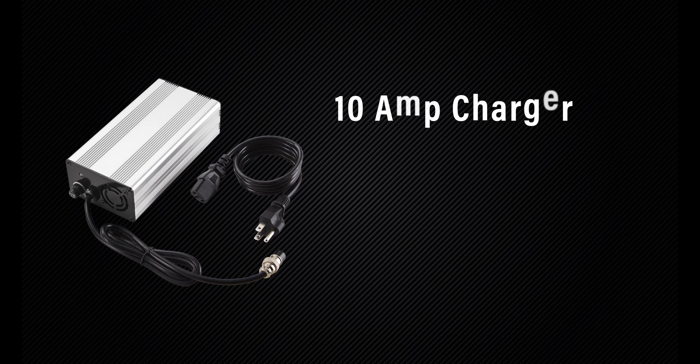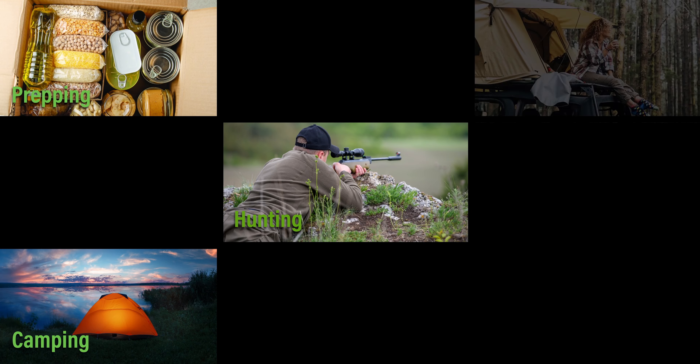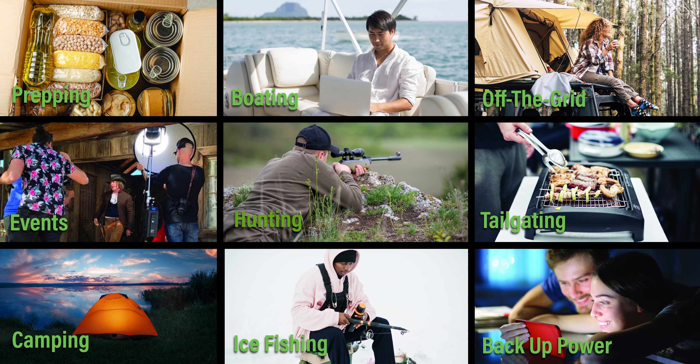You can also plug it into the wall using the included CC-CV charger for a full recharge from empty in 6 to 8 hours. Whatever your lifestyle, the Outlaw 1072S is the perfect companion for life's many adventures.